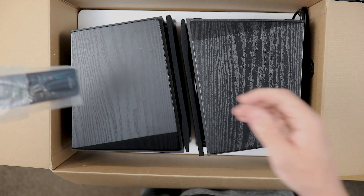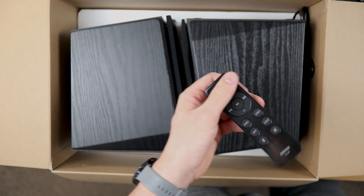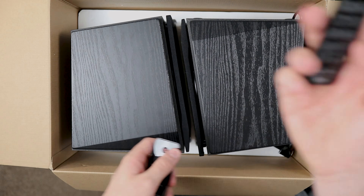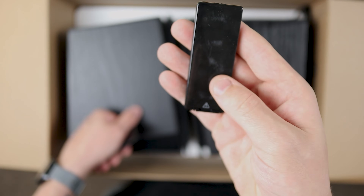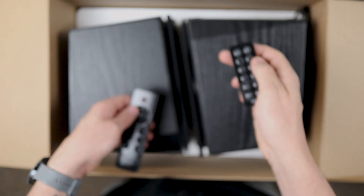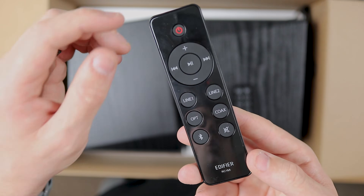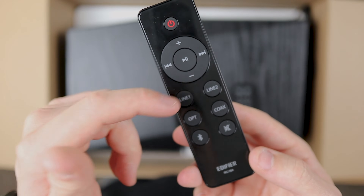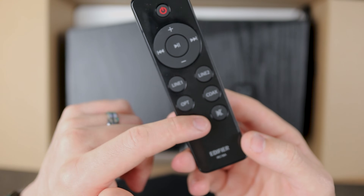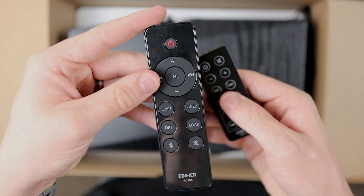One thing I did enjoy is that they've upgraded the remote as well from the last one. This was the remote for the previous Edifier, and they have definitely upgraded it now. As we can see, we've got an on/off button, play/pause, line one and two, optical, coaxial, Bluetooth, and mute. It looks a hell of a lot nicer than the previous one — it is a little bit chunkier, but it looks incredible.